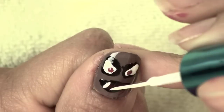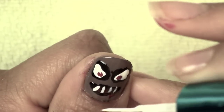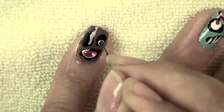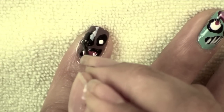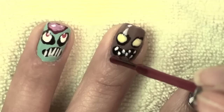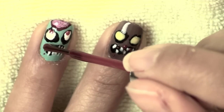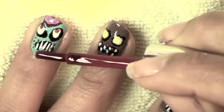Here you can see I just started adding pointy teeth and jagged teeth everywhere that I could, just kind of winging it. This little guy got two little white eyes in the center, and then I just started dabbing on some blood and gore onto my brain-eating zombies.